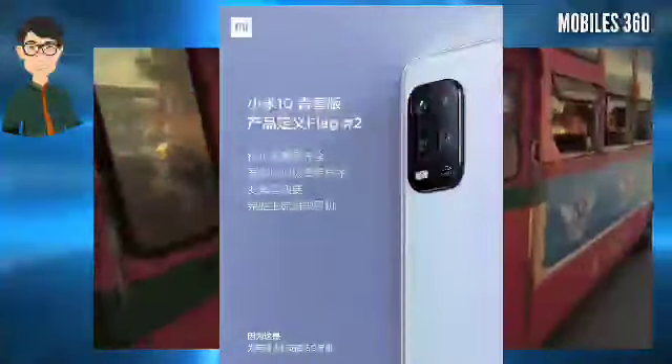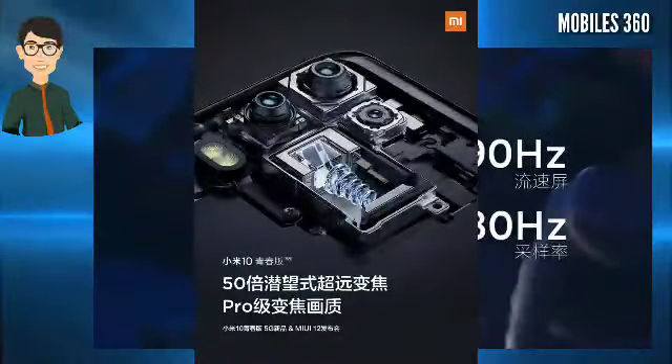The phone will feature a quad camera setup where the sensors will be placed on a rectangular module in the top left corner. The company has revealed that the setup consists of a high-definition primary camera, a wide-angle lens, a macro lens, and a 50x super zoom periscope sensor.